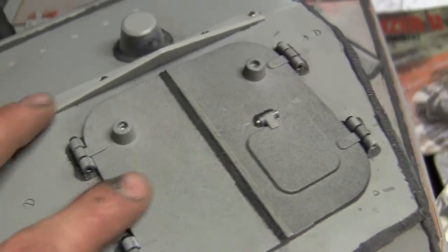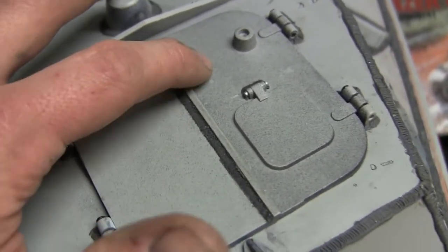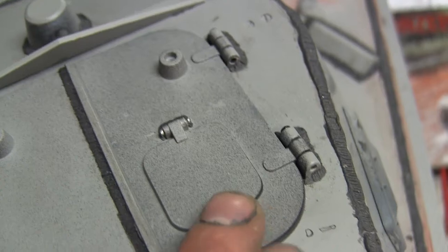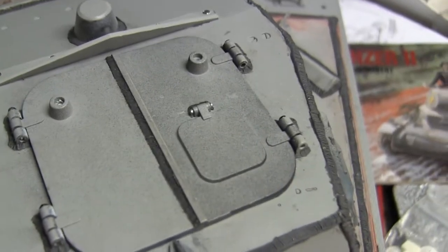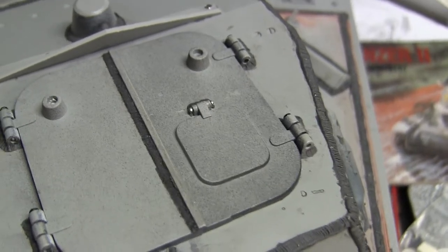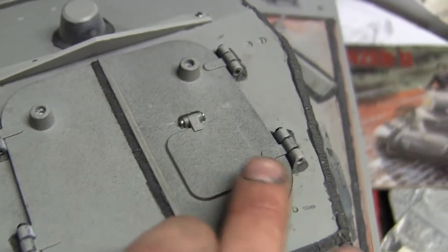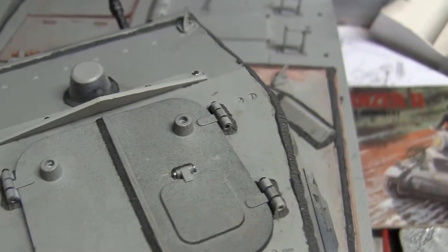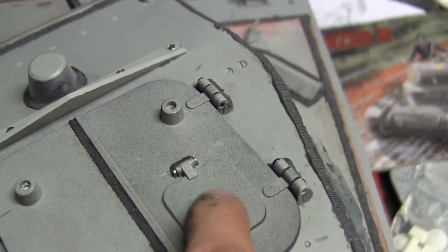In addition to making the hatches functional, weld beads were added to the strip that locks the two hatches together, as well as a small bead added to the signal flare hatch. The Panzer II is similar to the M3 Lee in that the commander's hatch had a small mini-hatch for use as a pistol port or more so on this vehicle to use signal flags or launch a flare from the hatch, so you don't have to expose your whole body. It is cast into the hatch and is non-functional, just there for looks.